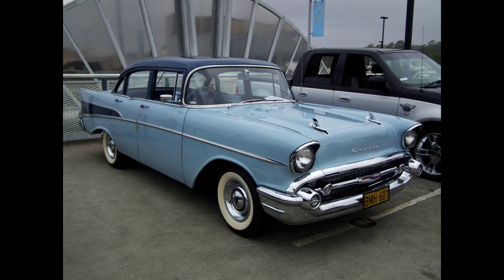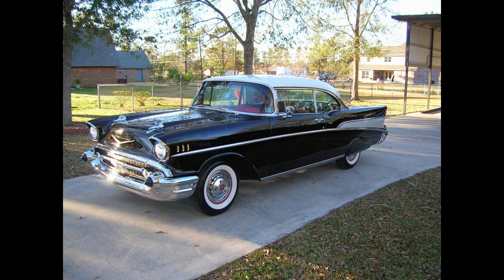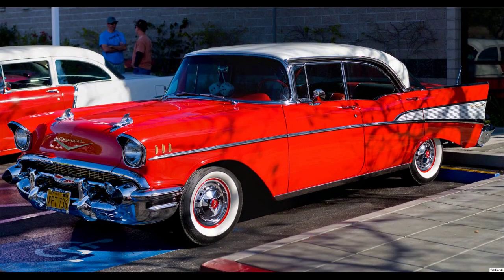It is a popular and sought-after classic car. These vehicles are often restored to their original condition and sometimes modified. The car's image has been frequently used in toys, graphics, music, movies, and television. The '57 Chevy, as it is often known, is an auto icon.